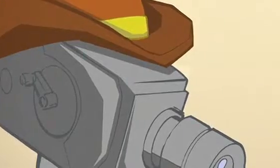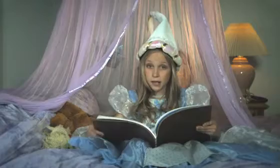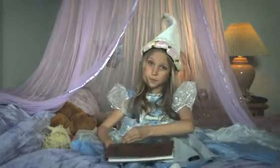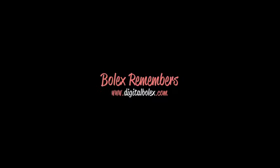Then a hero came to town and showed them that you don't have to be a slave to low-quality video anymore. And they lived happily ever after. Hi, I'm Joe. And I'm Elle. And this is the Digital Bolex D16.